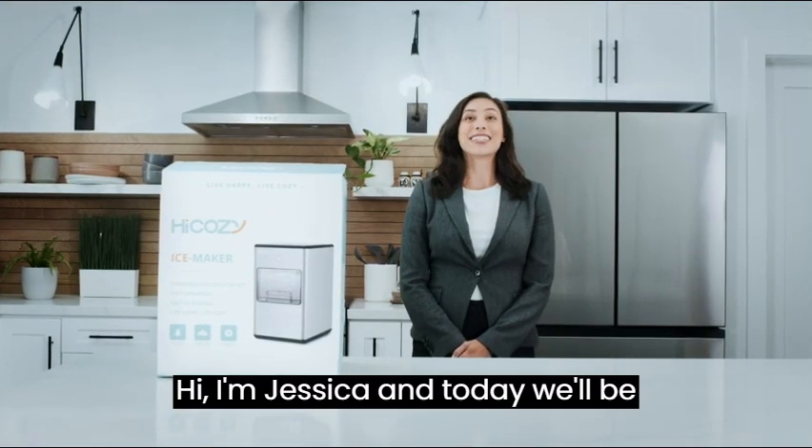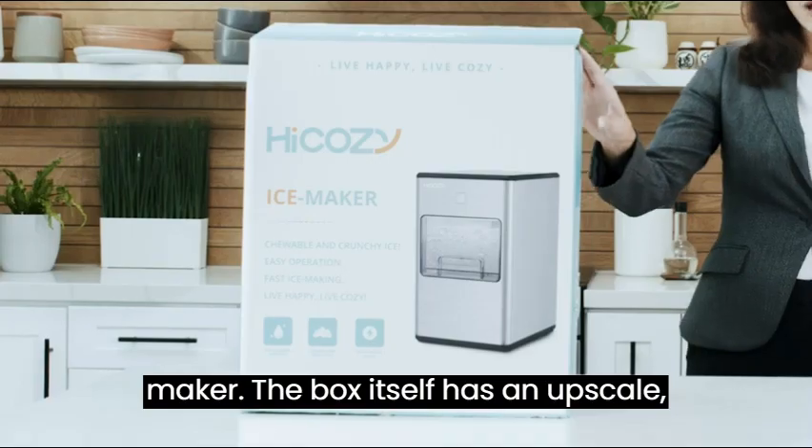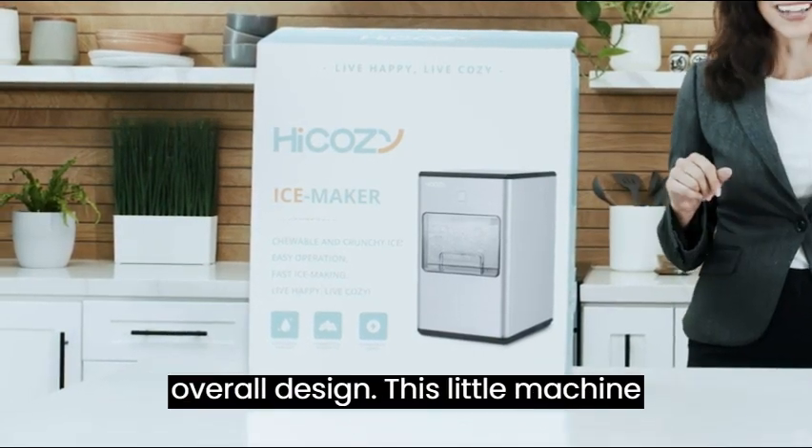Hi, I'm Jessica and today we'll be unboxing this amazing HiCozy ice maker. The box itself has an upscale, vibrant look. I love the colors and the overall design.